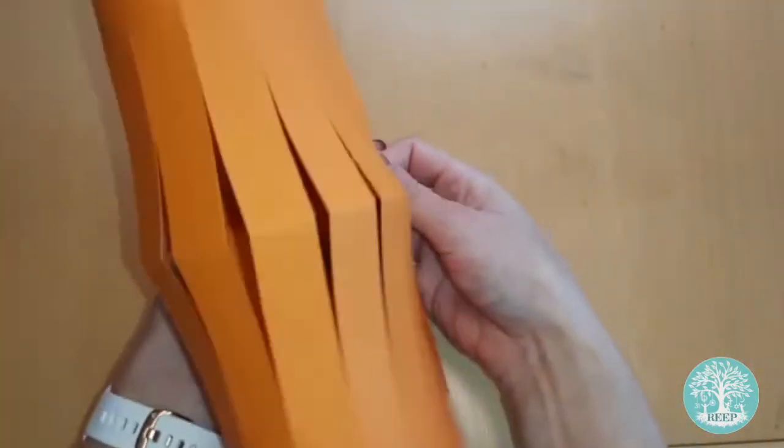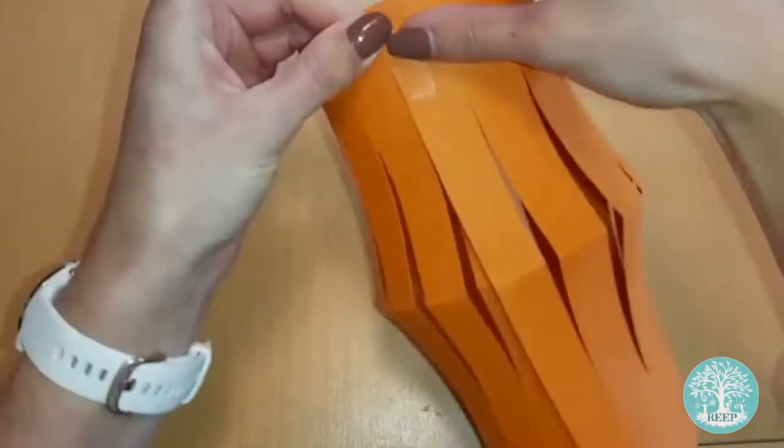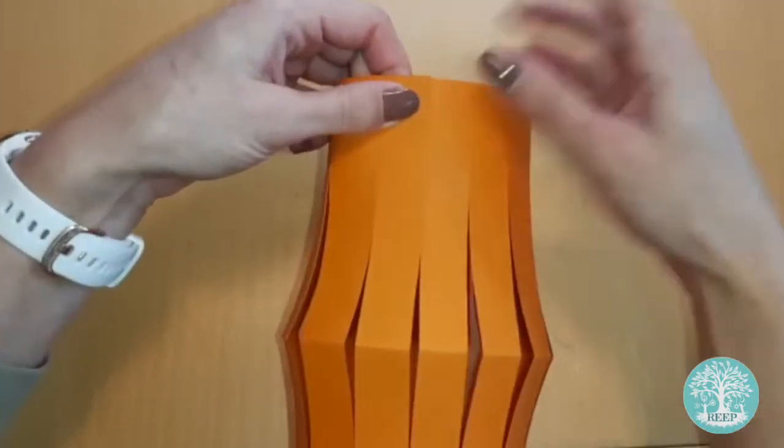Unfold the card, then roll it into a cylinder, overlapping the two shorter edges by 2cm. Stick the edges together with your sticky tape.